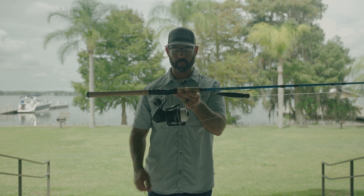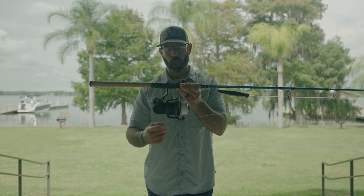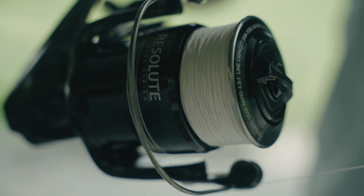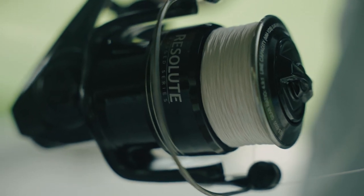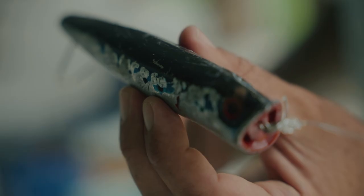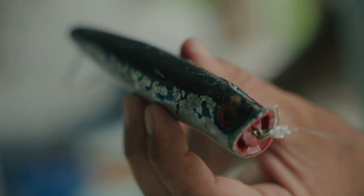The TFO Tactical Inshore is the eight-foot mag heavy, paired with a Florida Fishing Products Resolute 8000 series reel and 50-pound braid. And the craziest part — 150-pound leader. These giants beat up poppers — so much fun.